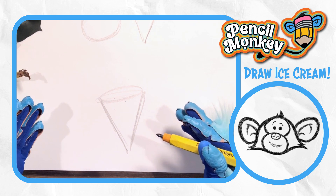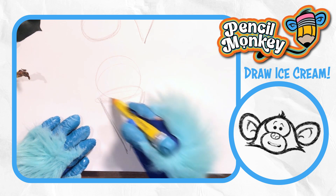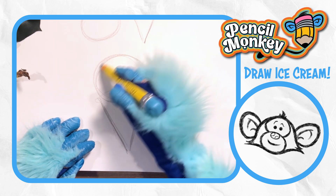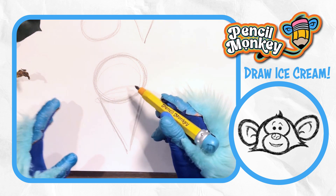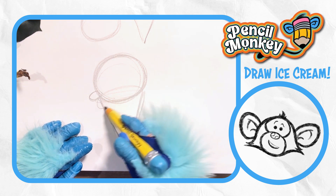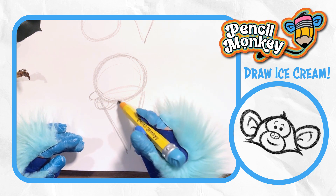Now let's add that biggest scoop of ice cream on top — nice and big. Do it however you like. You can add a bunch of scoops if you want. Now I'm going to add that part on the bottom there. Kind of looks like a skirt hanging over — it's like the ice cream coming out the sides.